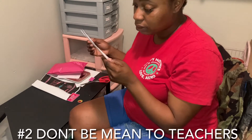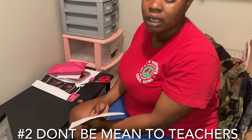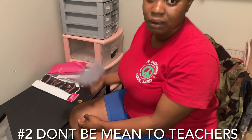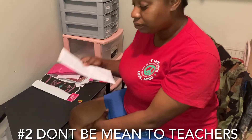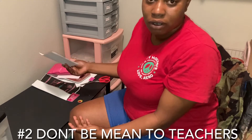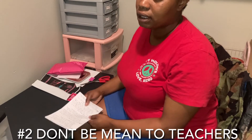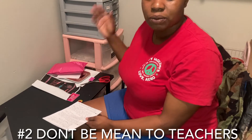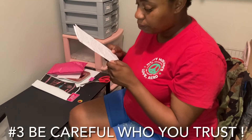Number two is don't be mean to teachers. I know it feels like every teacher is out there to get you, but they're not — some are there to help you. You might have that one teacher who seems like they hate you, but just do your work every day. Teachers deserve credit because once you walk across that stage, your teachers helped you get there. Those quizzes are given for a reason — to see if you're actually listening in class.